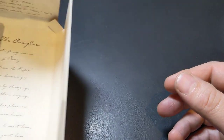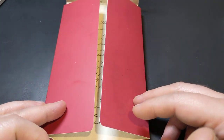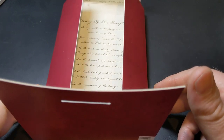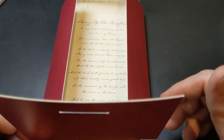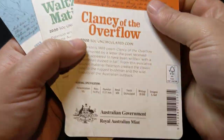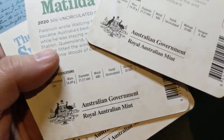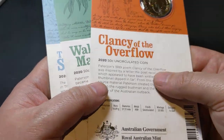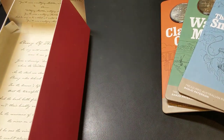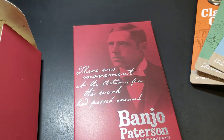Let's talk about price. This was released about a week ago, around the start of August — I think it was the 3rd. It was listed with most sellers as well as on the Royal Australian Mint site for $50. Now the mintage — there are 20,000 of each coin. Basically, the Mint put these three coins out so you could buy them as individual coins for $20 each, or buy the set for $50, so there was a little saving if you got it as a set.